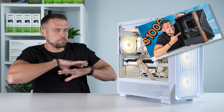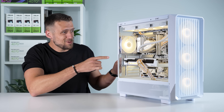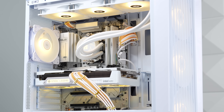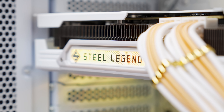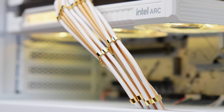Sometimes PC builds are tuned for pure performance. Other times, it's all about the aesthetics. This one is a little bit of both. This $900 gaming PC is still crazy powerful and can play close to every game at 1080p ultra settings, but I did spend some of the budget to create this pretty unique color scheme.